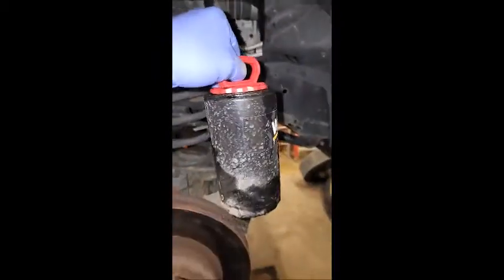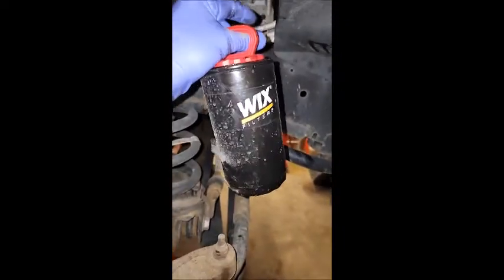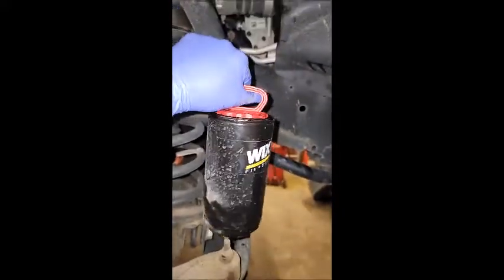We'll show you that in a second, but you could obviously do this by just putting a rag or something over the filter. You don't need the tool to do this, but it certainly does make life a lot easier.